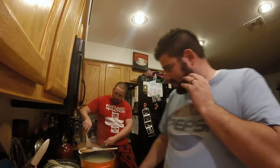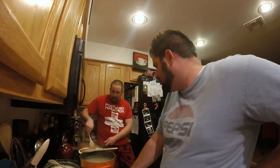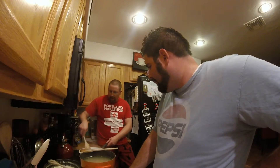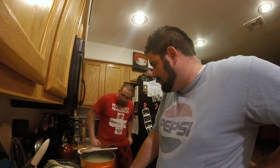Oh, you only used one chicken breast? I used one from the other night that needed to get eaten, and then one of ours and a half. So you have that other half too to use up this week.